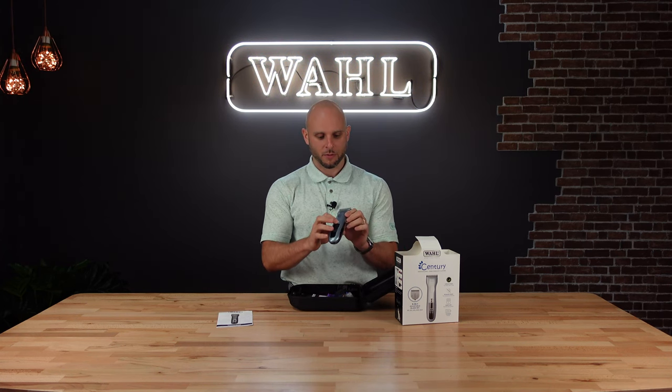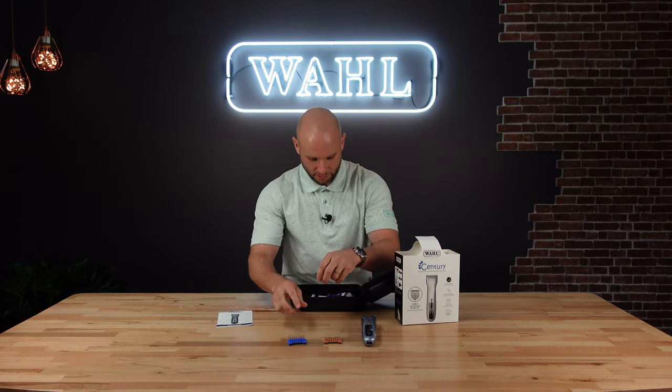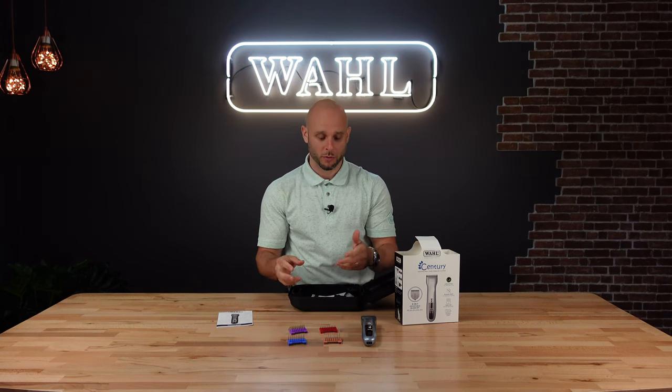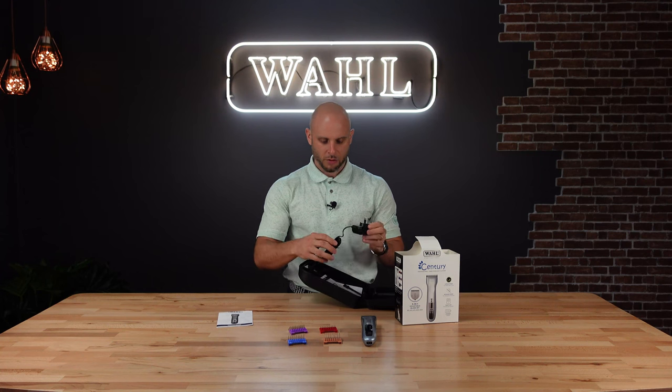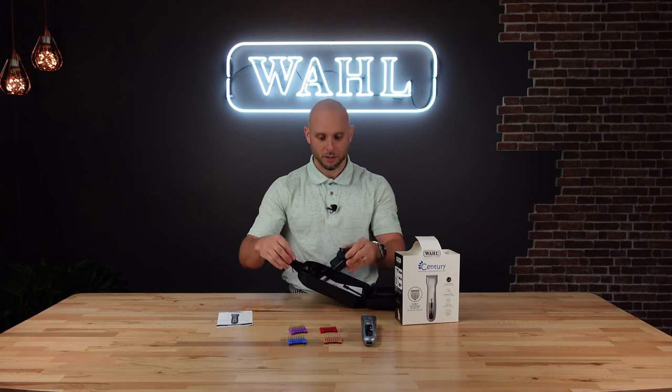Here's the clipper itself — it has some power when you get it, looks really sharp, very nice. You also get your number one through four metal guide combs. The metal guide combs are a nice premium because they make it easier when you're actually grooming. Then you have your charging cord — you don't want to lose this because this is a cordless clipper and this is what you need to charge it up.